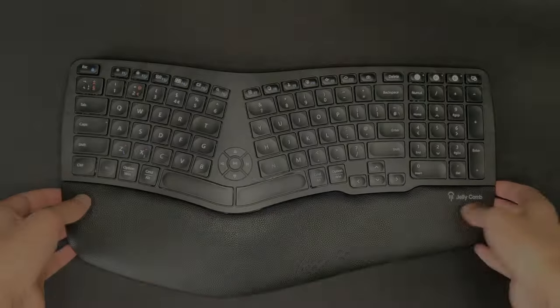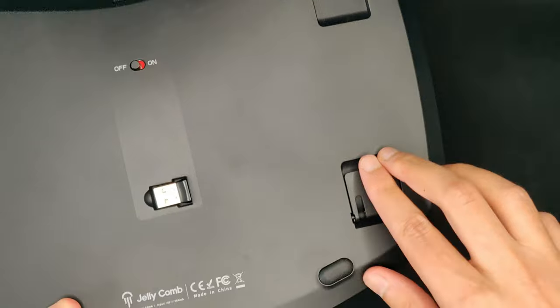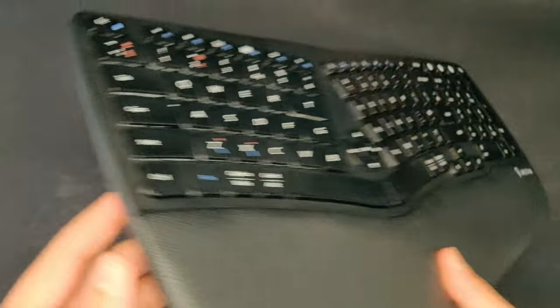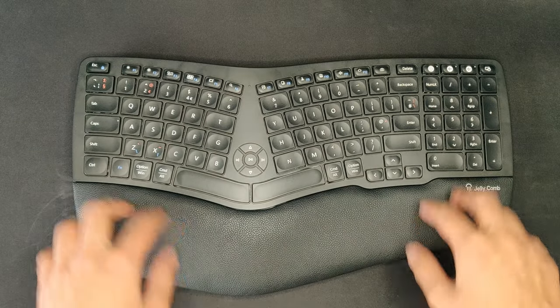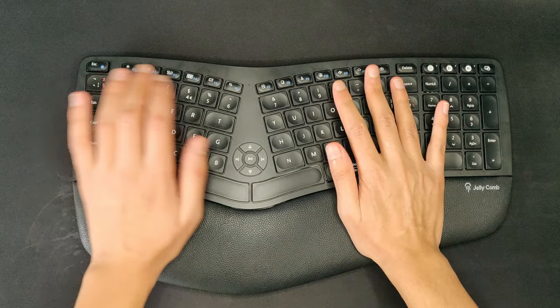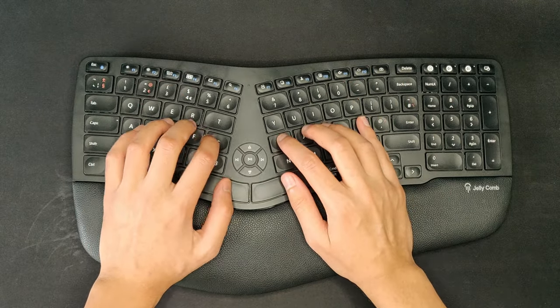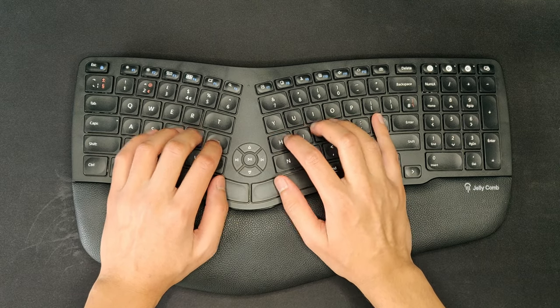As you heard from that sound test, the keyboard sounds pretty good. I did boost the audio so you could hear it more clearly — the keyboard is actually fairly quiet in real life. But the keys feel great; there's good feedback when pressed down and a decent amount of travel. Definitely some of the best membrane switches I've ever used. They're not going to be as good as mechanical, but they're pretty good.